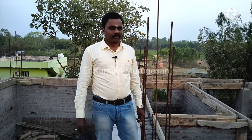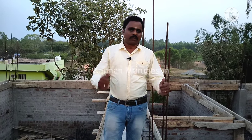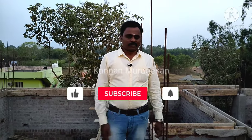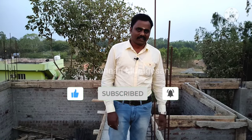Please comment and subscribe. If you like this video, please like this video. Thank you.